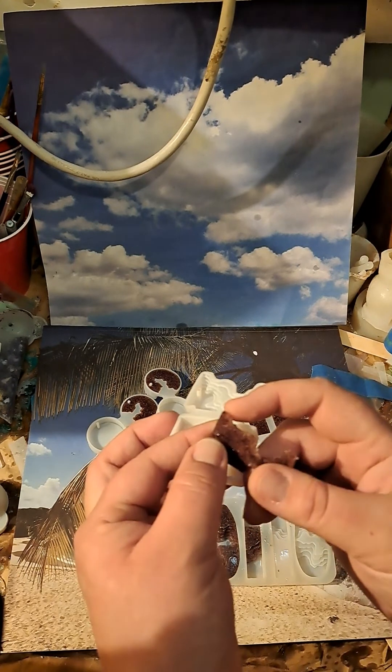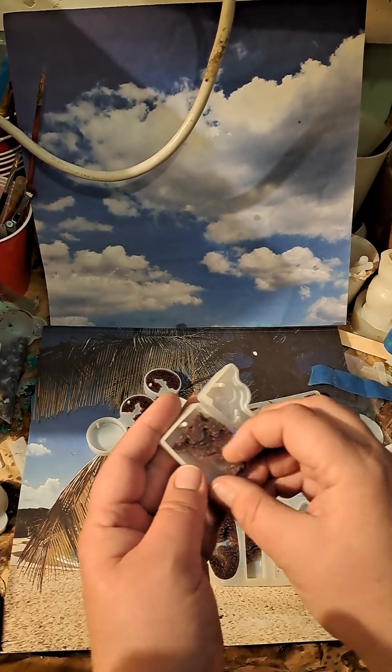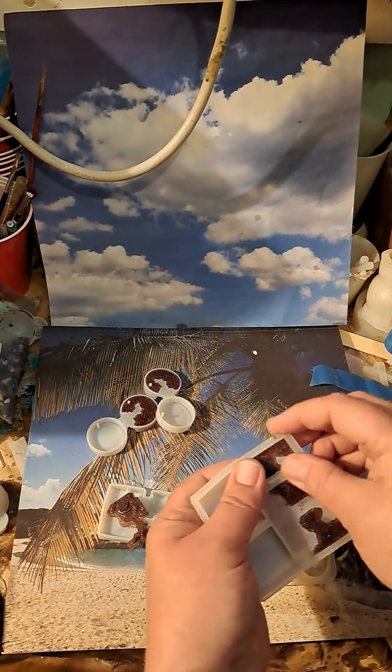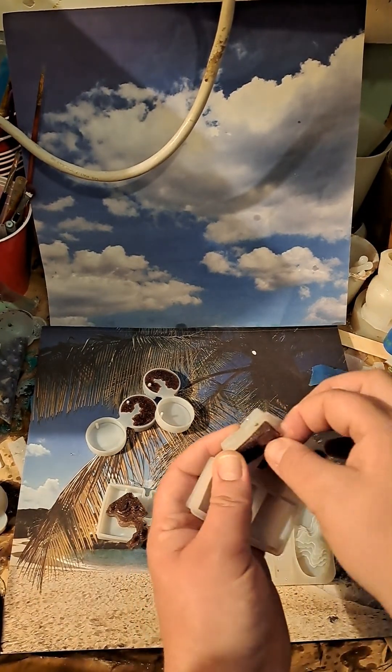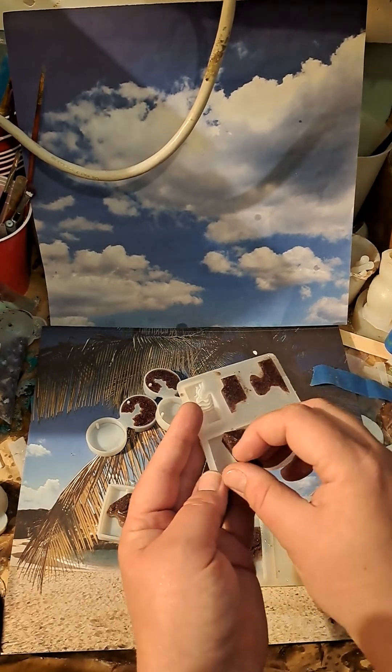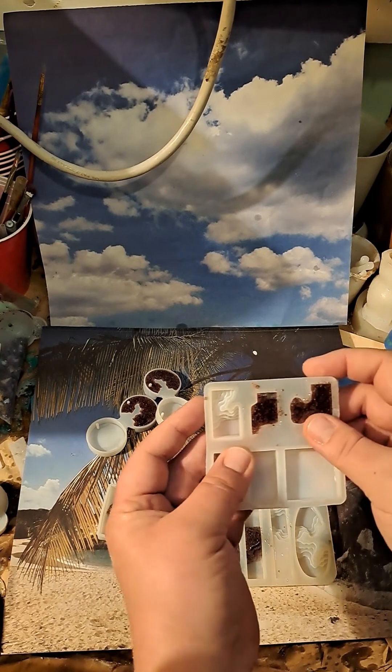This one will need a little bit of a grind first before adding it in here, but these we can unmold and add them into here.